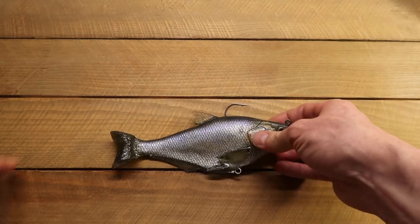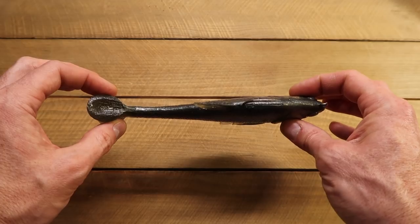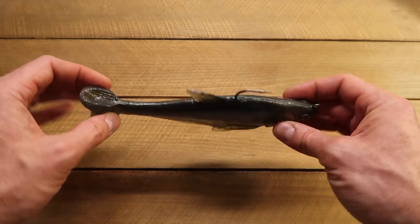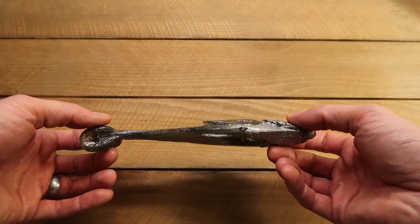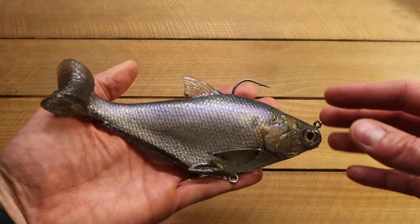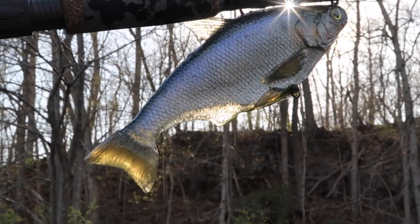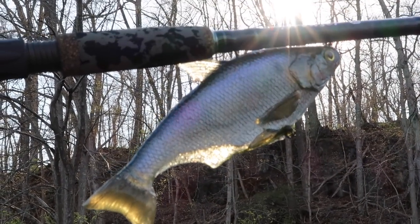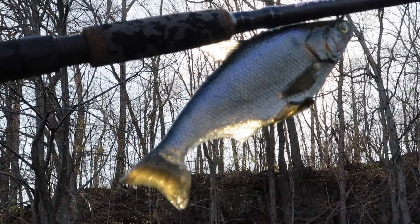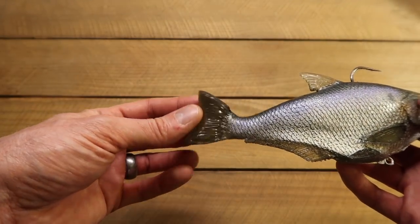Let's just take a look at it. I think the profile is right in line with a shad — a good meaty profile, but not too thick, not too thin. Some of the cool design things: you can see the fins are clear, so they really are like the real thing. The bottom one, again, clear. The tail is clear — it just looks dark because it's thicker, but it is totally light permeable.